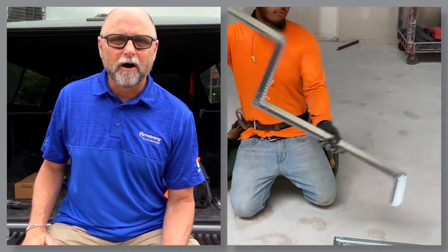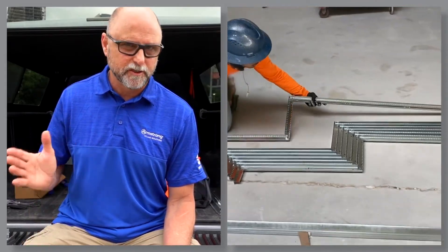To learn more about all the spaces you can frame with short span, visit armstrongceilings.com/shortspan.